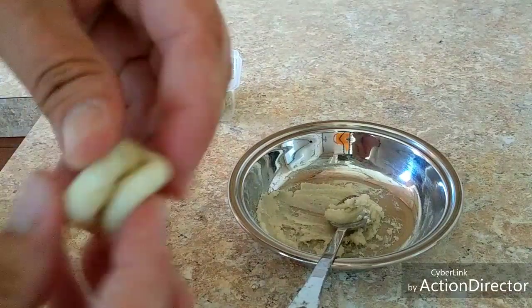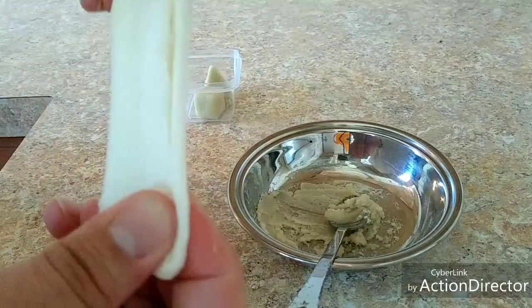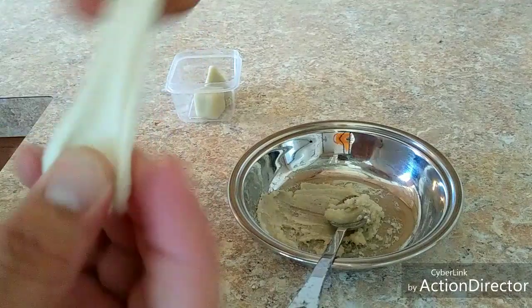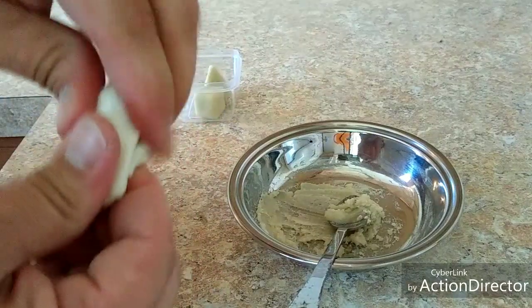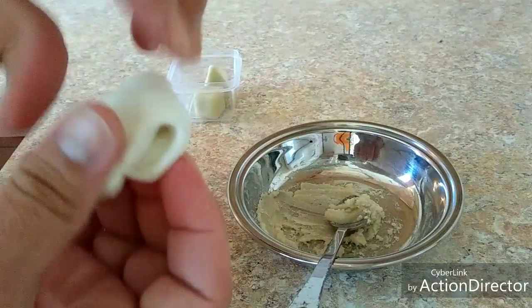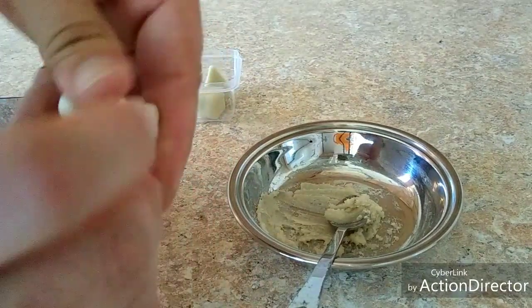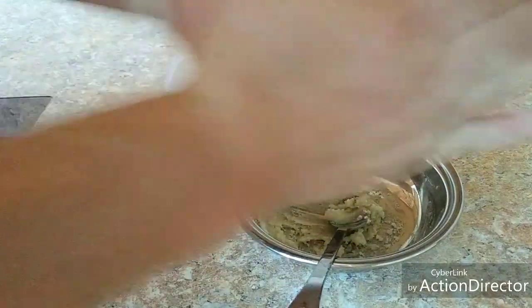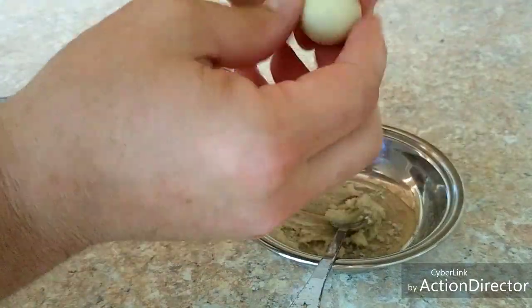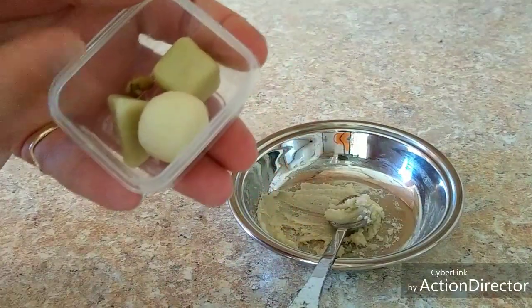You want it to have this kind of consistency when you're done — you want to be able to play with it like playdough. I love the way this stuff feels, it feels awesome. You can mold it to any shape you want — back to the ball. So that's what we want, that's going to be our end product.